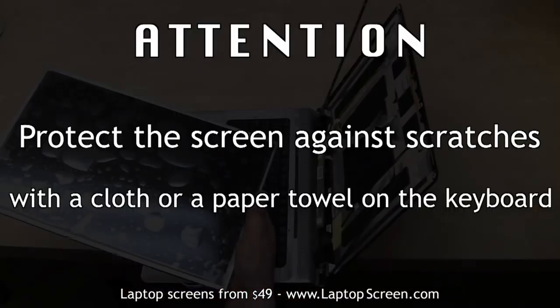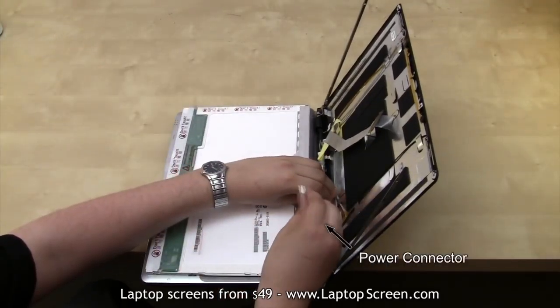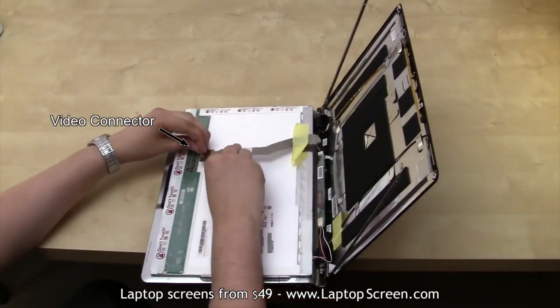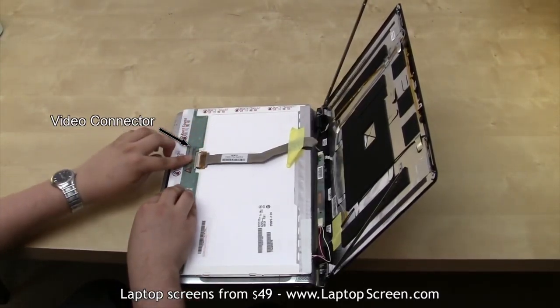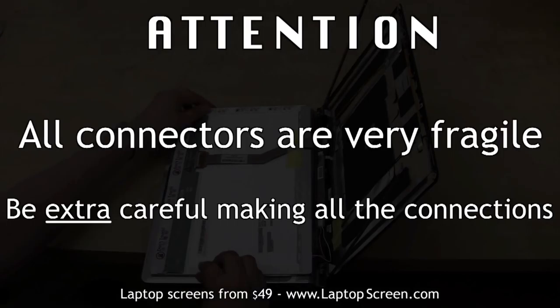If the replacement screen does not have any protective film, cover the keyboard with a cloth or a paper towel. Otherwise, put the new screen on the keyboard and reattach the power cable to the inverter. Then reconnect the video cable and secure the old tape. It is very important not to force any of the connections. If aligned properly, a good fit should be achieved fairly easily.